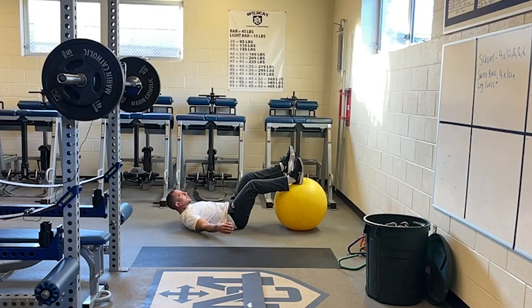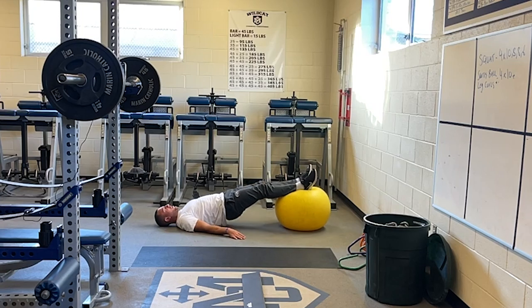Going back to the hamstring curls. Here you want to make sure your hips stay still — you don't want to be swinging your hips up or swinging them down. You want to keep them up, keep them nice and still.